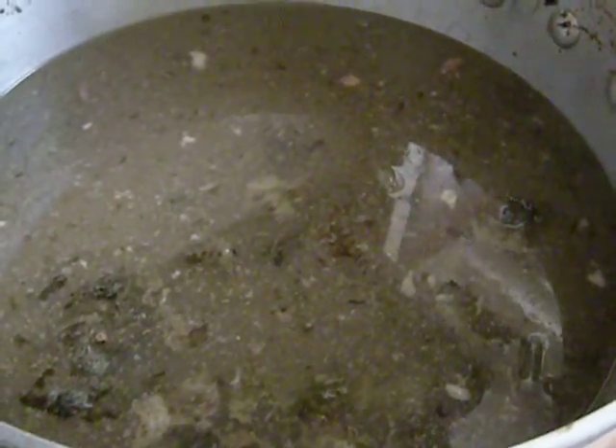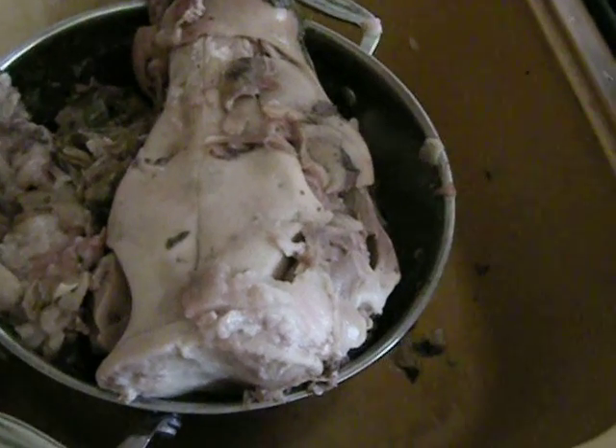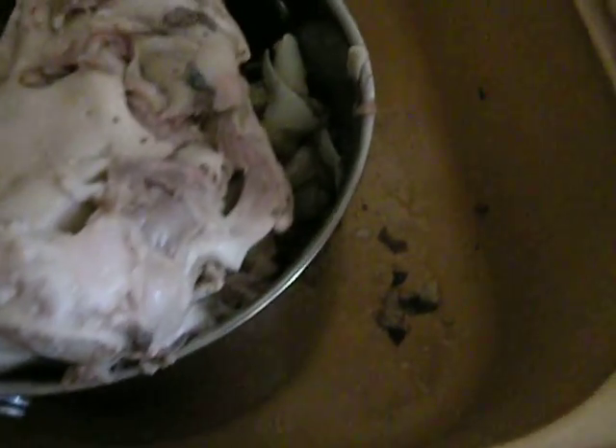I wouldn't want to eat this every day, but this is a way of using the whole animal and not wasting anything.